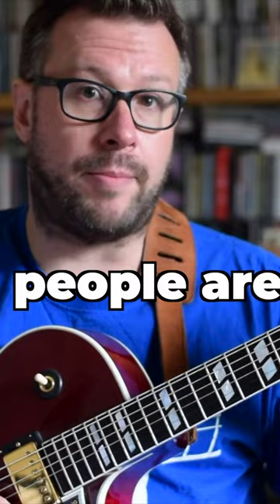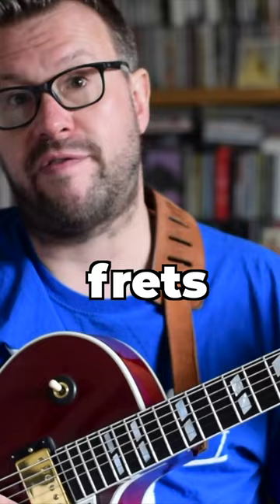People are encouraged to start down here with the open strings and the open position — the first two or three frets — with this sort of thing.